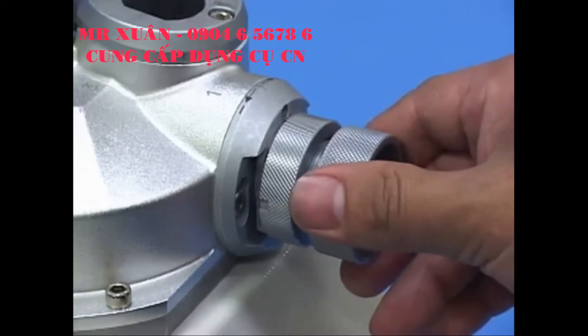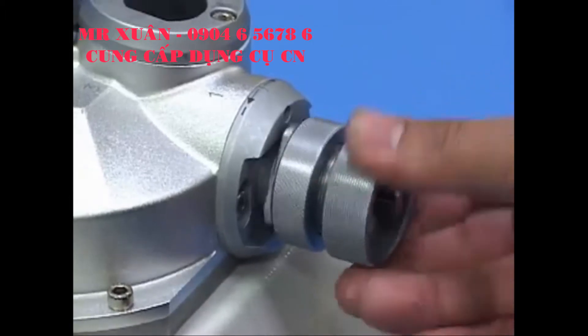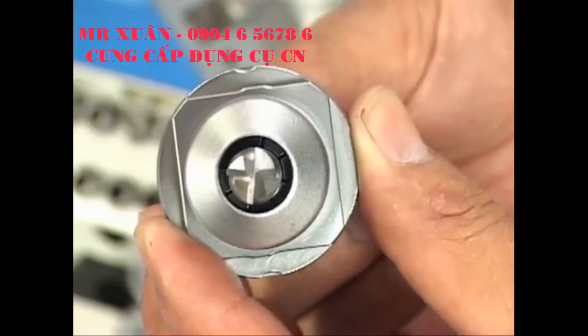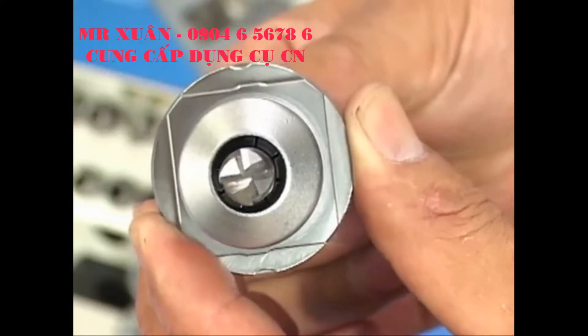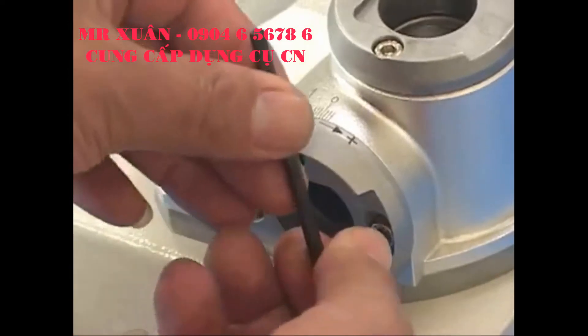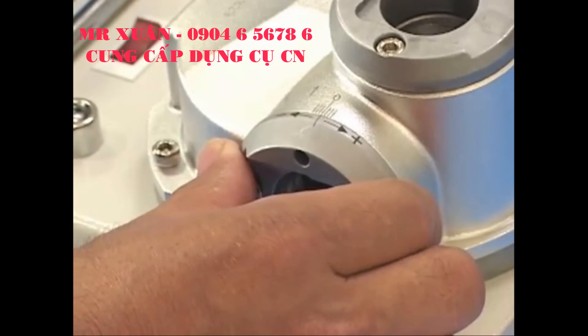Repeat the above steps until the resharpening for all flute edges is complete. If the relief needs to be adjusted, please use the provided 4mm hex wrench to loosen the screws in the sharpening port 1. Rotate clockwise toward the plus symbol to increase.